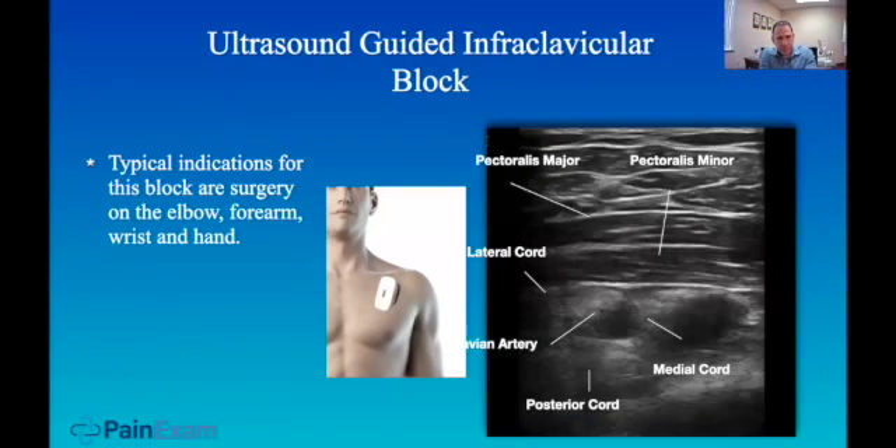The infraclavicular block — we did this for a lot of the vascular re-implantation surgeries when patients would get their hands chopped off working in the garage. These are 12-hour, 24-hour surgeries. We would bring them to the OR, the senior resident would do the block, and the junior would get stuck watching the patient for 12 to 20 hours if they were on call, and he was miserable.